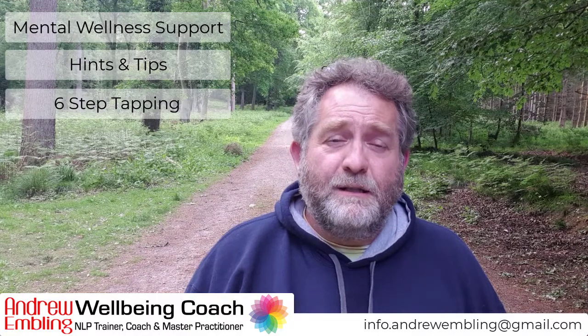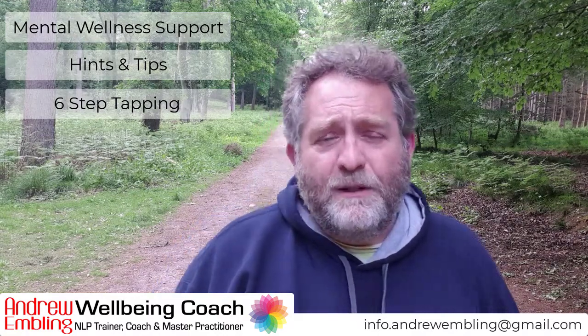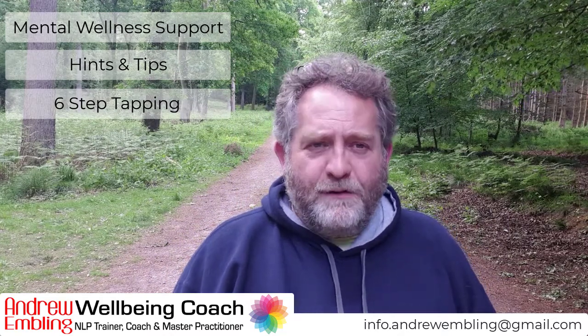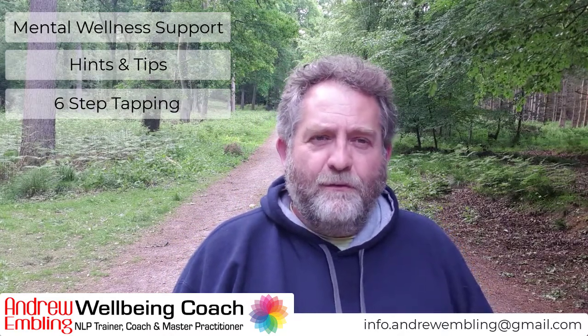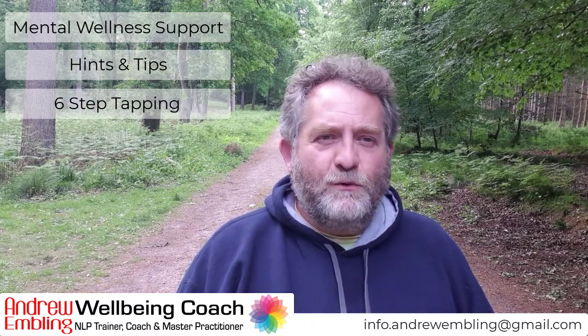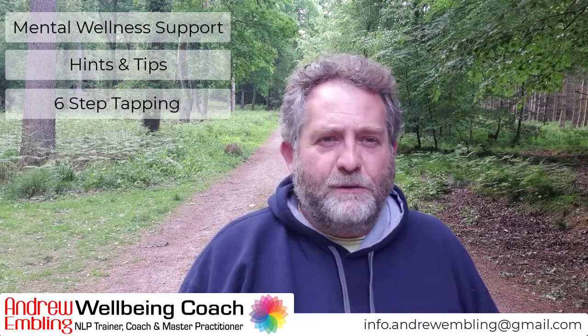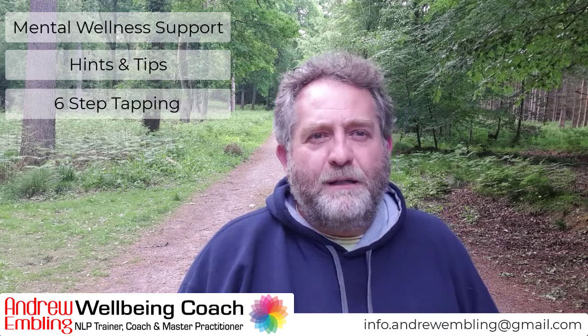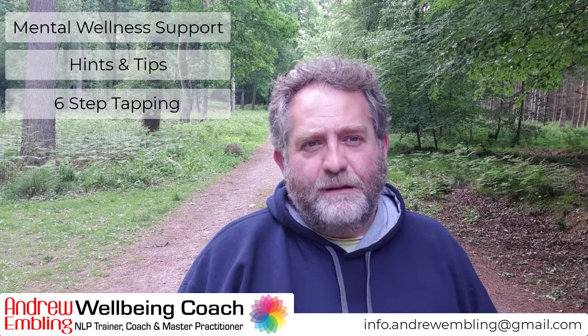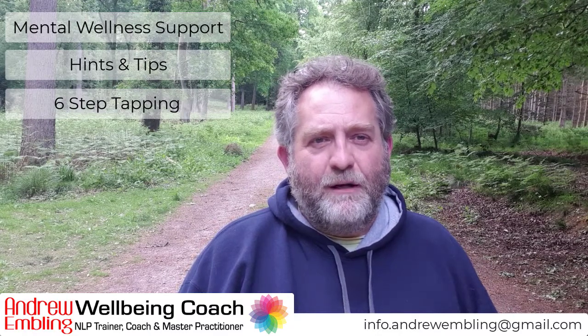This doesn't have to be emotional — it could be pain when there's no physical reason for that pain. First of all, be aware of your purpose, the intention: what is it you want to change? What is it you want to shift? Is it thoughts? Is it feelings? Emotions? Pain? Discomfort? Aches? Whatever it is, have that intention to create that change.